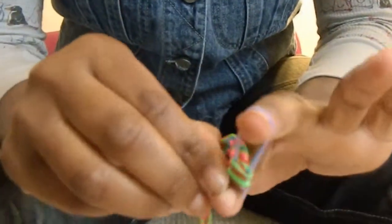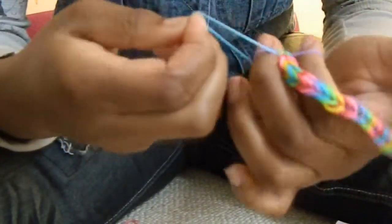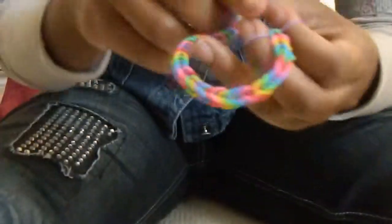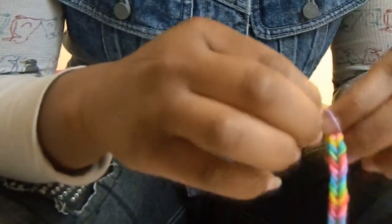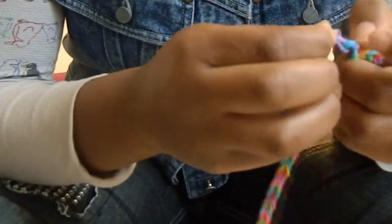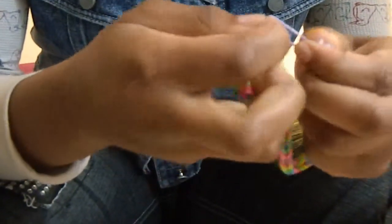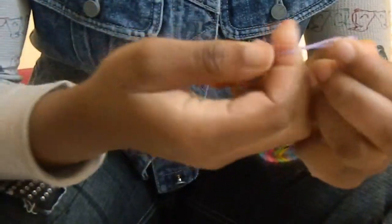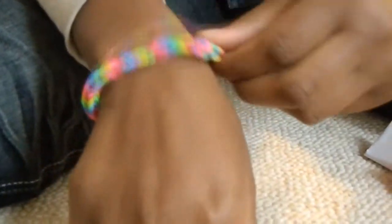Then you want to take the second string and bring it over to the top to finish it. Then you want to take and pull it one more time. And you want to take your C clip and put it in there, then put your second one. Pull it and make sure it can stay in there. Then you want to take this one and put it in there. And you're done. This is how it's finished off — this is what it looks like, just like that.